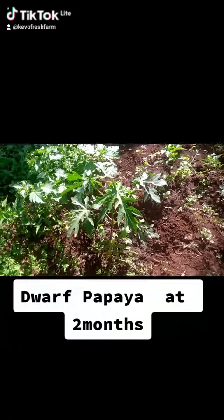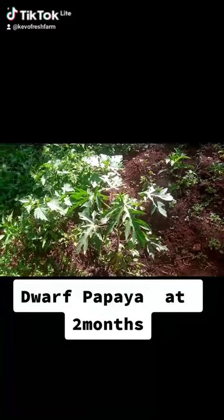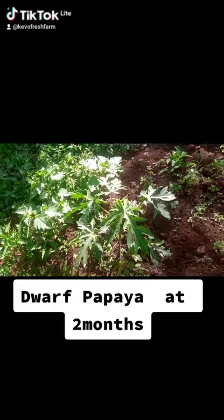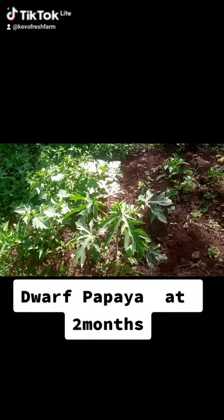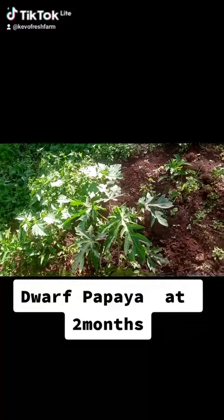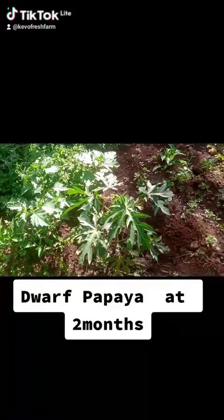Here we have a two months, two weeks old papaya tree that we transplanted when Nelino started. These are the seedlings that we propagated for ourselves — if you check the other videos you'll see how we got the seed pack and how we selected the variety. The variety we're doing is called Malkia F1, it's a dwarf variety.